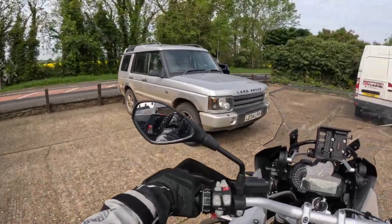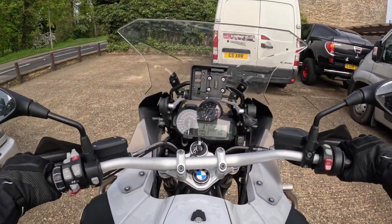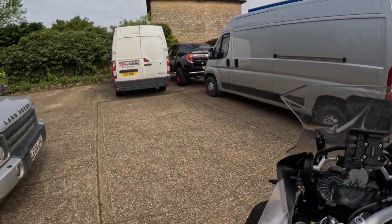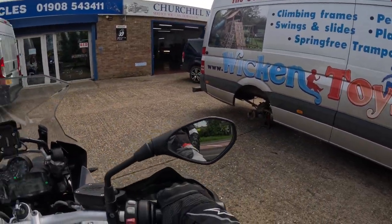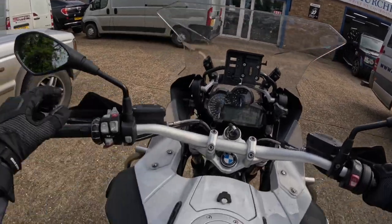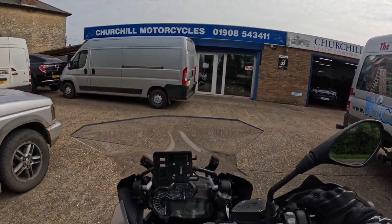Looks like my Land Rover but it's not. Yeah, what can I say - been riding bikes ever since and it's always been a complete joy. Right, let's see if they can get these tyres done.